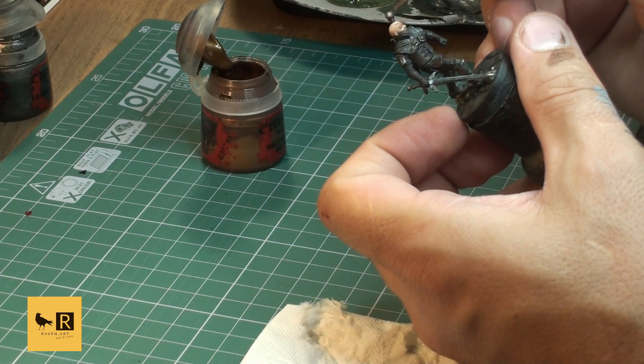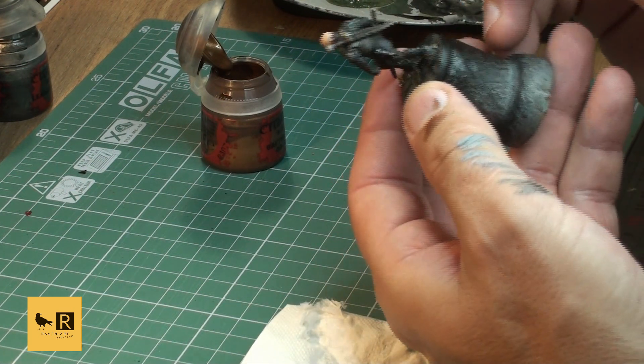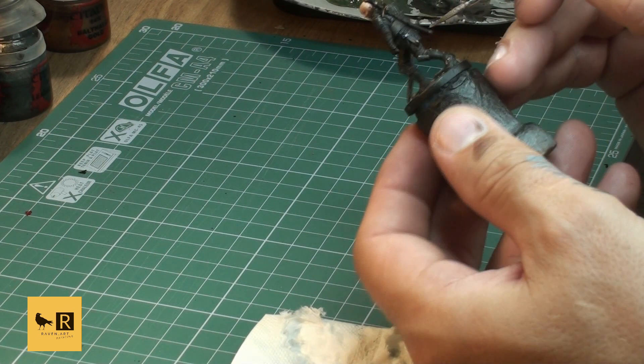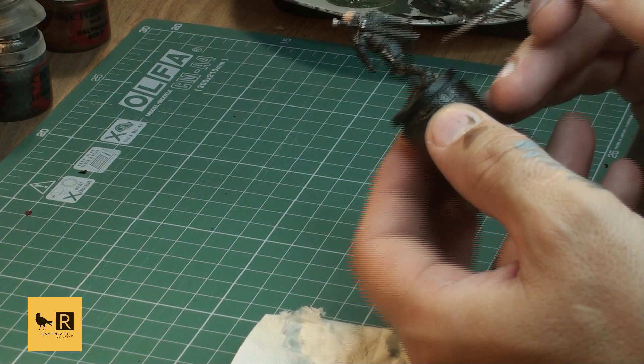For the hook on his side I decided to put a different tone - Runelord Brass. Our next step is doing the highlights on the leather stripes.